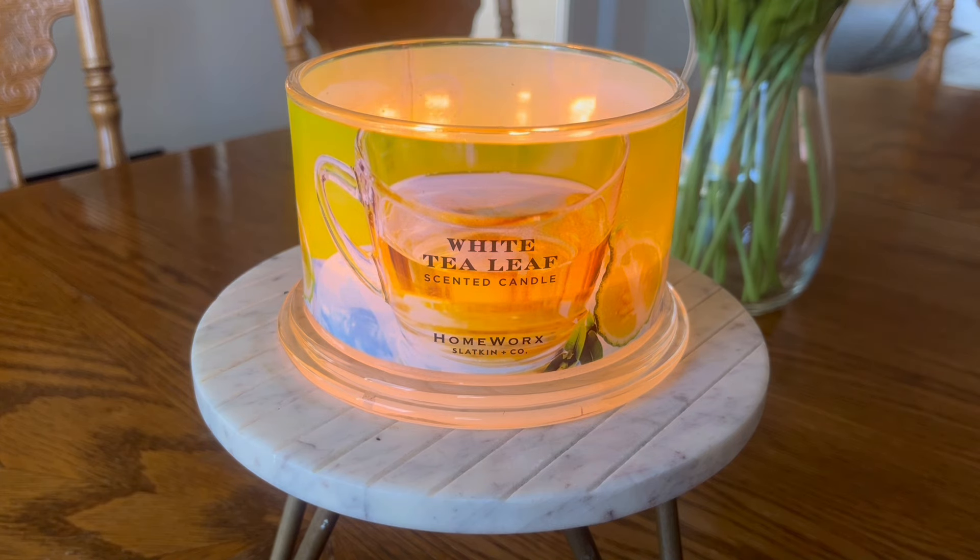This candle is available on the Slatkin & Co. website, but you might be able to come across it at some of those discount retailers, which I was really happy to find it there — not only because I could get it at a fairly decent price, but also because it gave me the ability to smell the fragrance before committing to a purchase. This is their standard four-wick, 18-ounce vessel with a beautiful picture wraparound label.